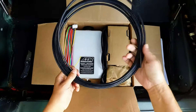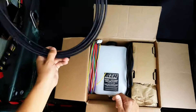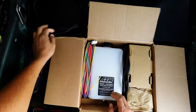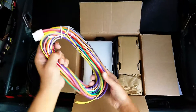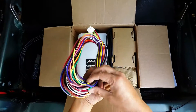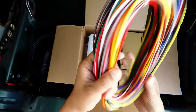First thing we got is some hose — I'm sure it's quite a bit, probably more than anyone will ever really need unless you have a station wagon with the tank mounted at the very back of the vehicle. There's also a multi-color, very extensive wiring harness in here with a lot to it.